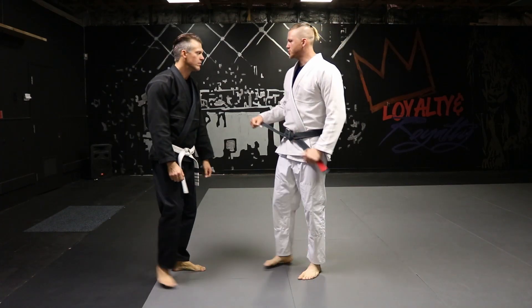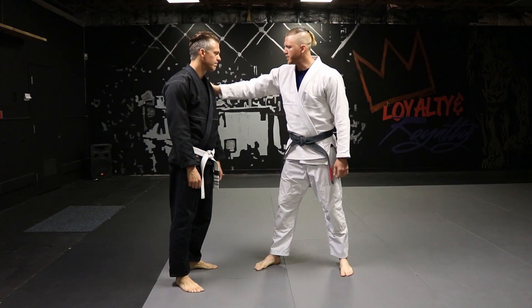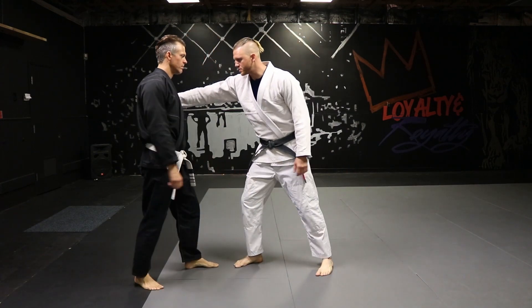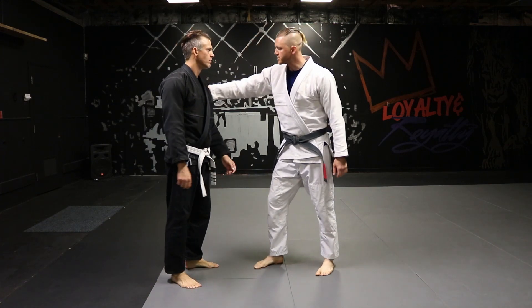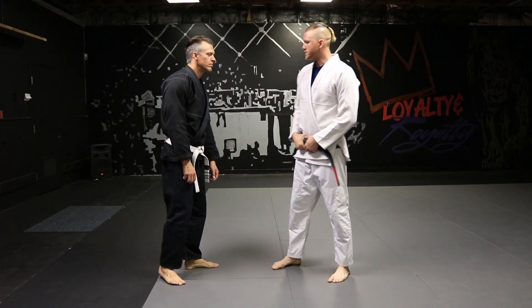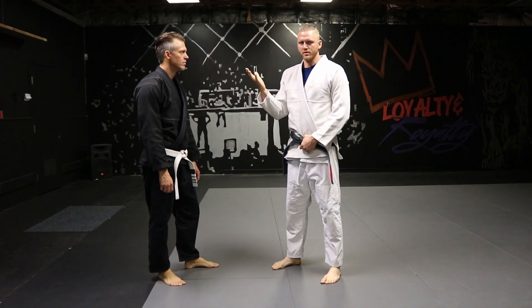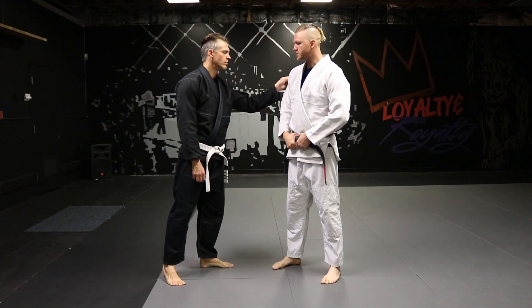Let's talk about single hand shoulder grab defense, straight arm. So being a straight arm, there's a high chance that this person's pushing, but maybe not always on this one. We'll talk about what to do when the person's pushing versus not pushing — pushing versus just a step on.